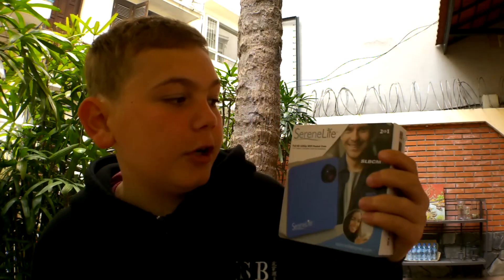What's up, you guys? It's Caleb here. Today I have a very special video — I am unboxing and reviewing the Serene Life camera. This thing is super cool because it is a tiny HD 1080p camera.